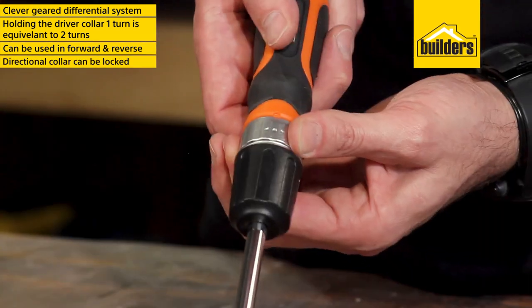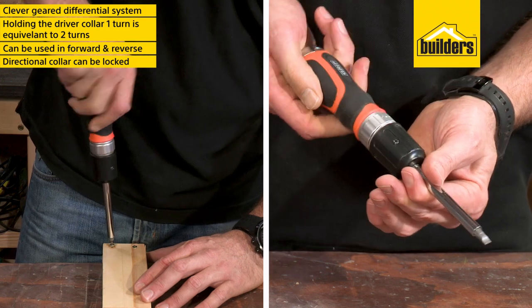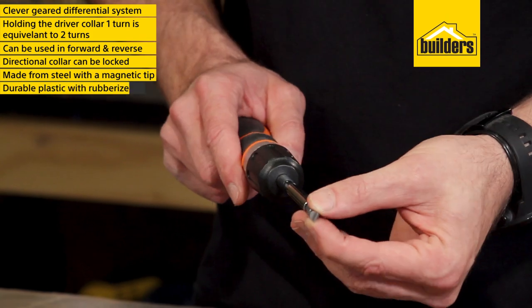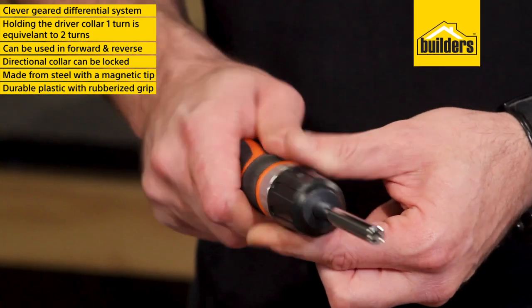Direction is easily changed by turning the directional collar, which can even be locked to use it as a traditional driver. The driver is made from steel with a magnetic tip and a durable plastic body with a rubberized grip for easy non-slip control.